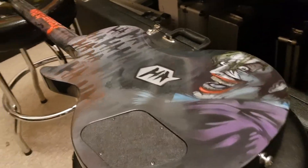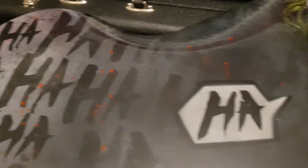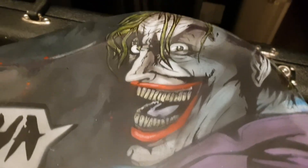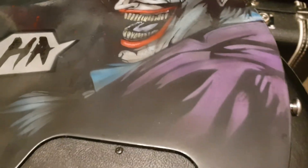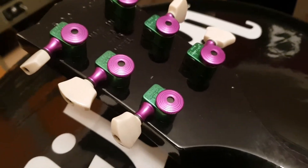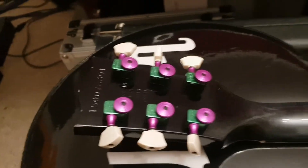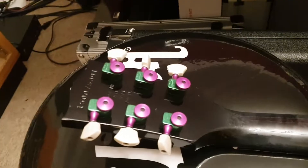Alright, so this is a Joker complete custom artwork Les Paul. It's got all the ha-ha's, blood splatter, killer artwork. Nothing is cheesy or cheap about this — someone spent a lot of time. 'Why so serious?' You've got the color-matched Joker green and purple. It has USA Sperzel custom locking tuners, which are kind of my favorite. As great as the artwork is, I am loving these Joker tuners — it is killer.